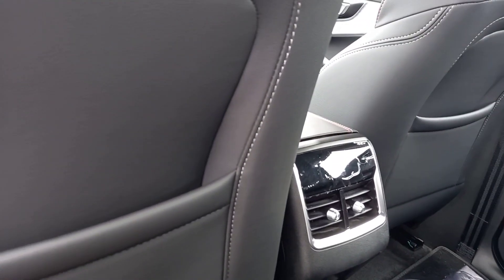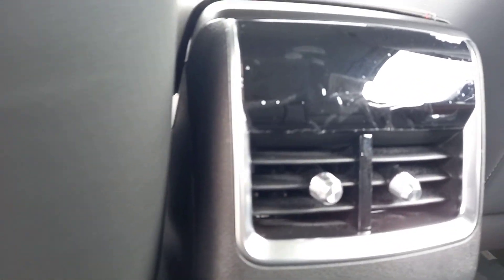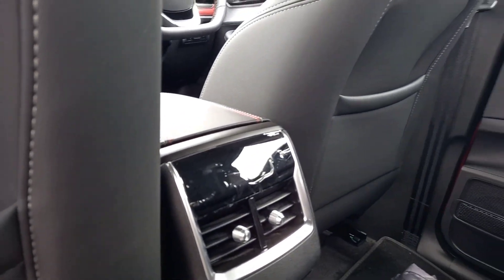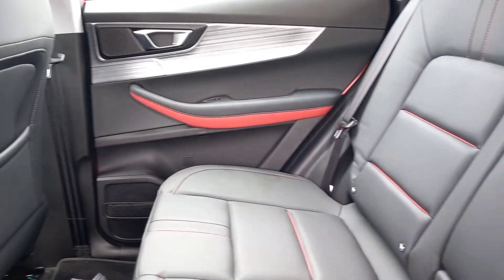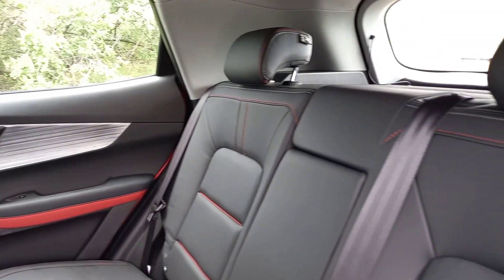Looking between the front seats, note you do have aircon vents for the rear passengers, and below that you have a USB port for the back seat as well. All important features for a vehicle that you want to be known as being for family use — and as a family vehicle, that's what really counts.